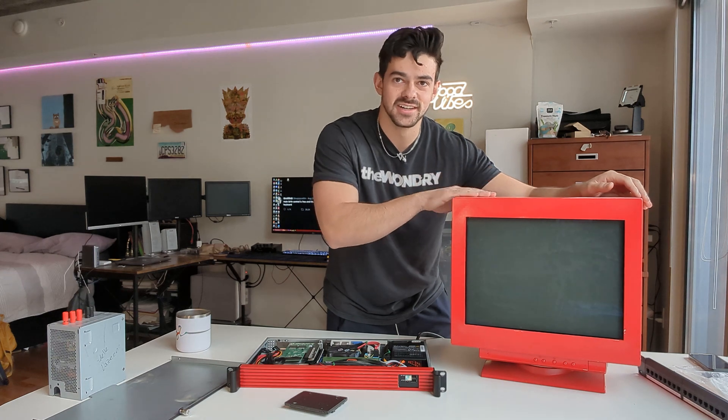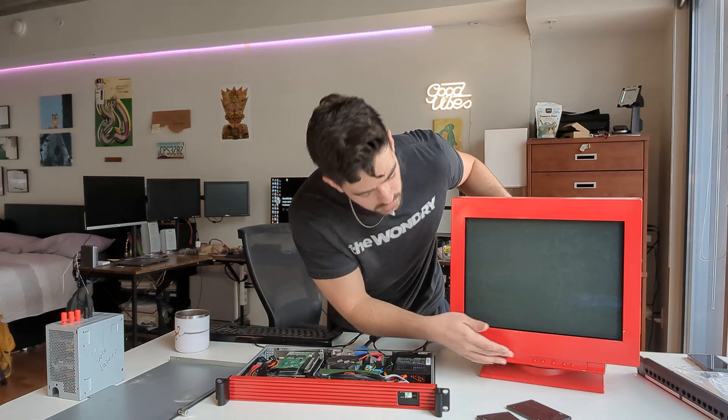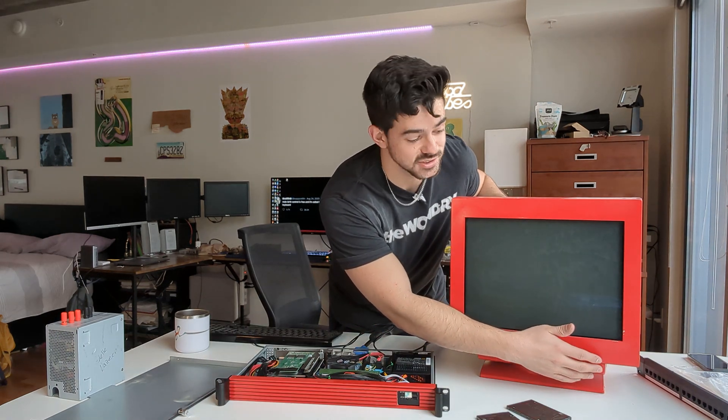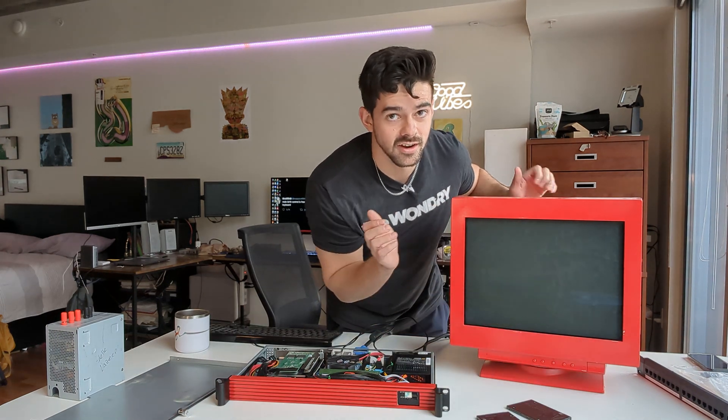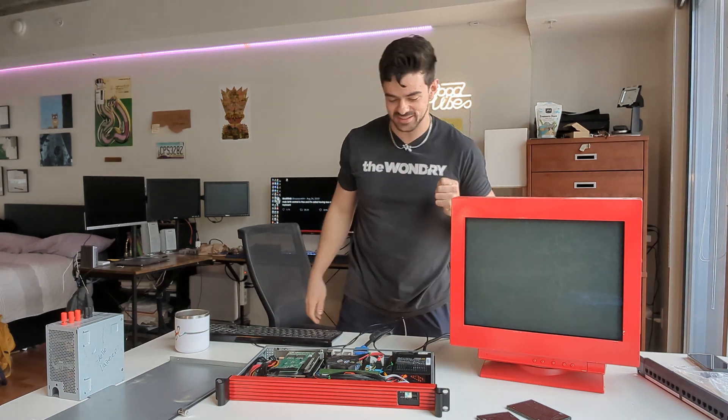Instead of bringing out a lighter monitor, I thought it'd be fun to dust off my old red CRT monitor. I love that so much.